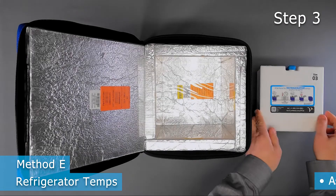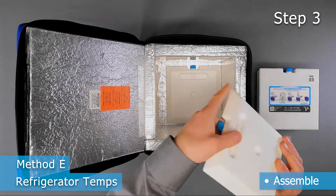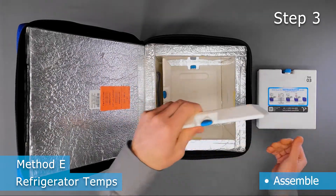Step 3 is assembly. A bottom panel goes in first, followed by the 4 sides.